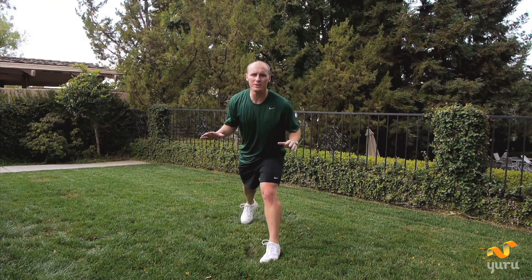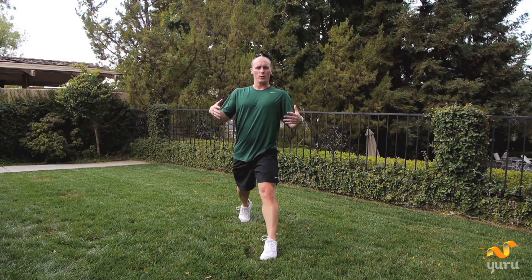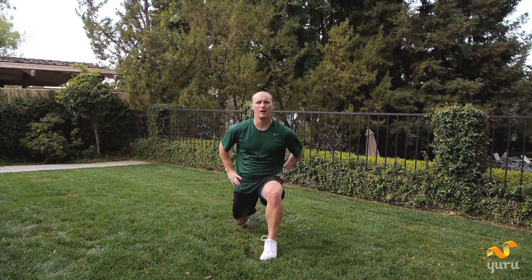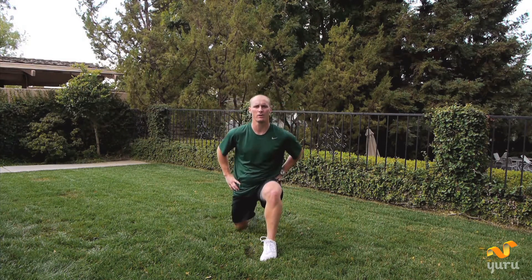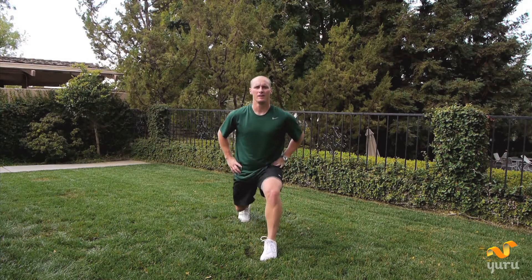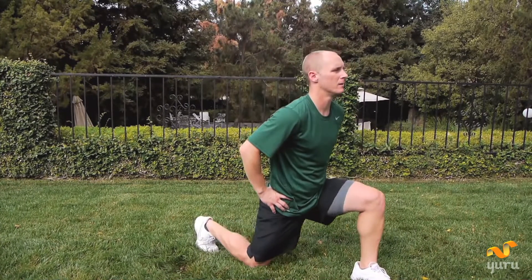Switch feet. Now we're going to do everything that we just did, except now it's on the left side. We're dipping down and coming straight up. Take a deep breath. Let's get started. Down, up, one. Two, keep going, three — seven more. Four, five — get down as low as you can. Six, seven, eight, nine, ten.